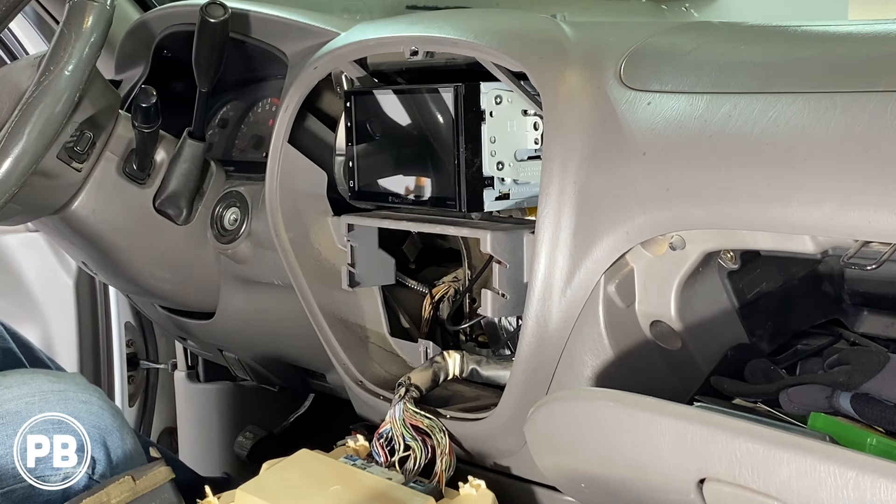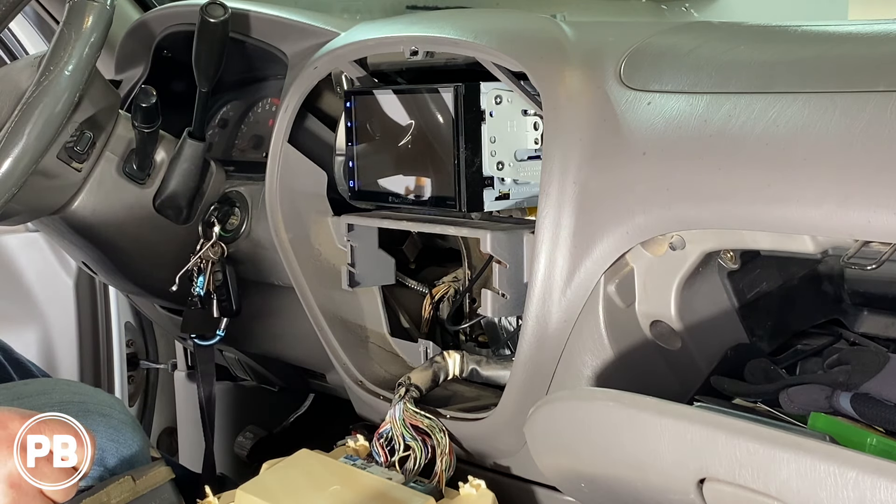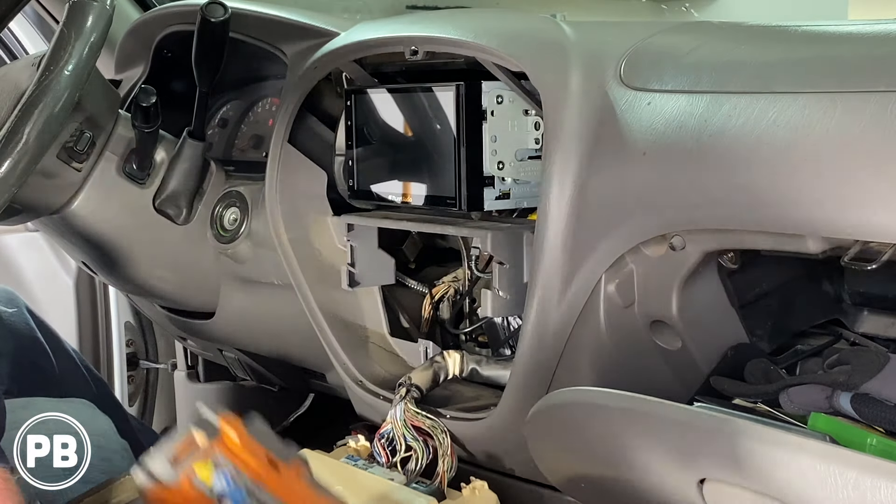Before we totally button up the dash, just double-check that everything is working properly. Everything seems to be working great — let's go ahead and reinstall our screws holding the radio in.